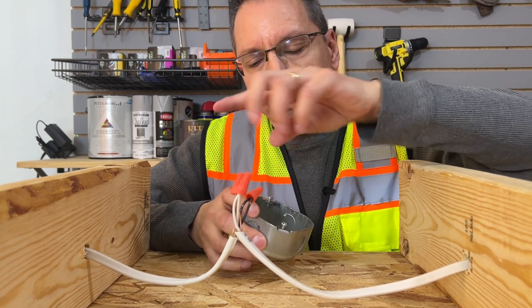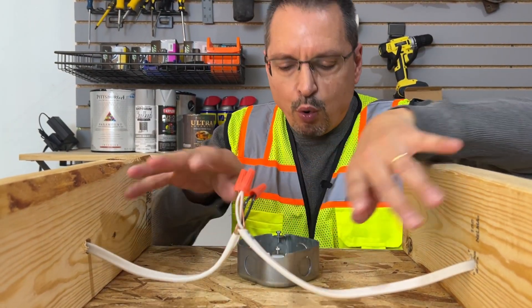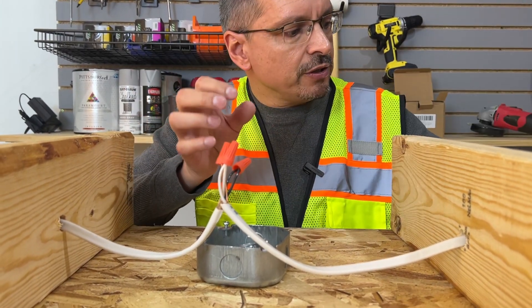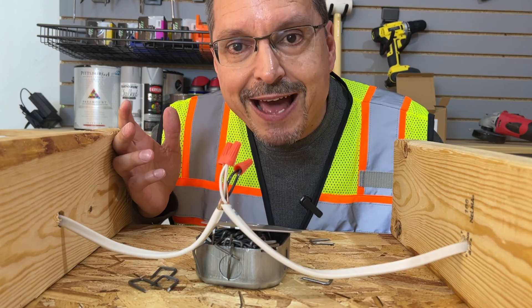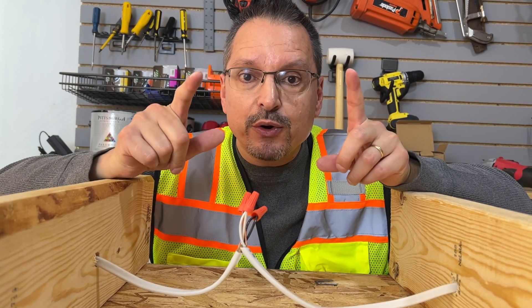The traditional way of fixing this is to turn off the power, undo all the wire splices, pull that apart, get a junction box, screw it to the structure, buy some wire fasteners, buy some staples, get a cover plate, and put it all back together. Who has time for that? That's a lot of work. Who wants to mess with that? There has to be an easier way, and I found it.